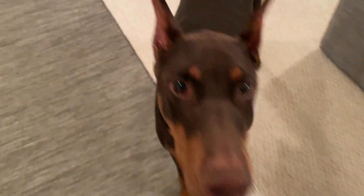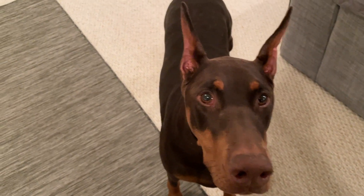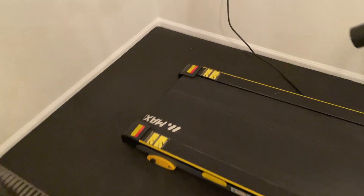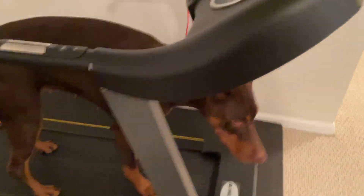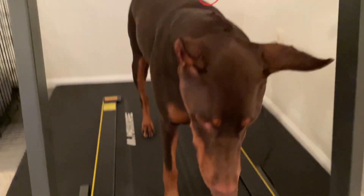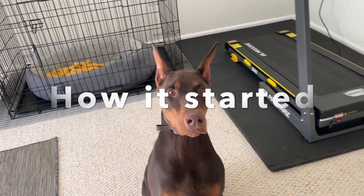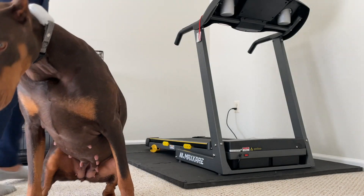You're going by yourself there, yeah, give me focus treadmill. All right, so the first step is going to be to grab some treats and get your dog familiar with the treadmill, so here I go.